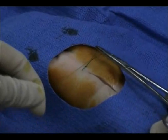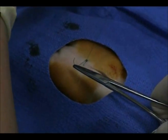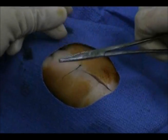As a general rule, you throw in as many knots as the suture number. So, for a 6-0 suture, you would throw 6 knots, which includes the first surgeon's knot. For a 4-0 suture, you would throw 4 knots.